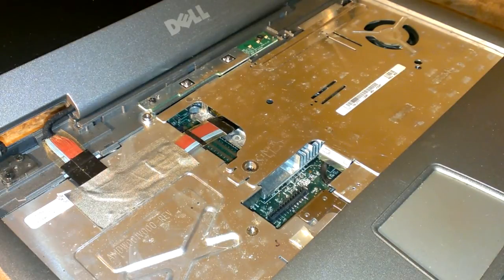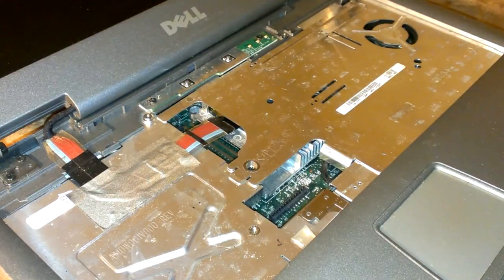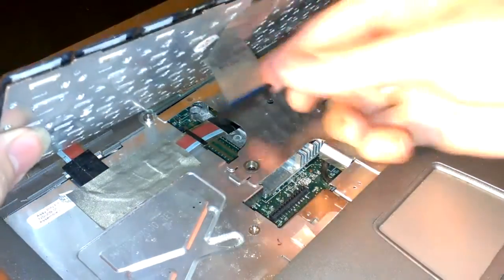You got three screws for the keyboard. It's just really simple. The keyboard just simply plugs in.